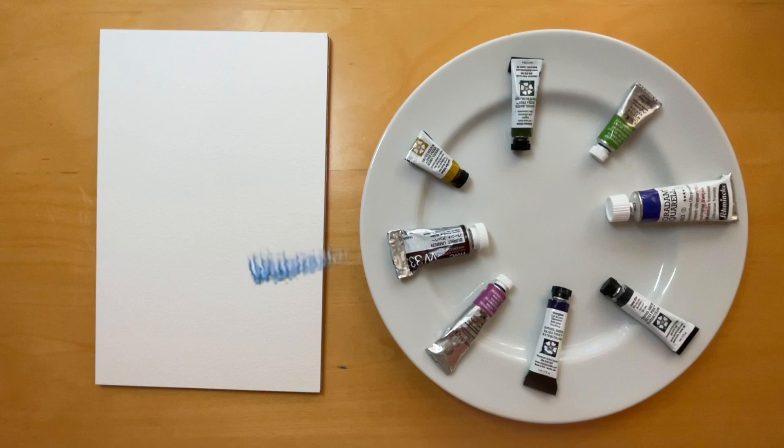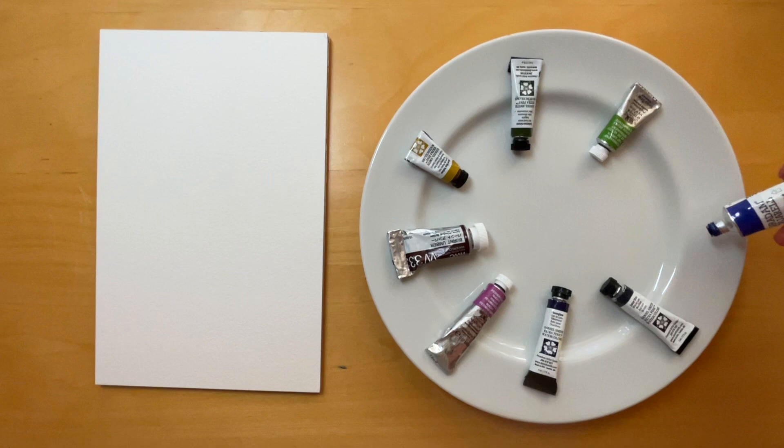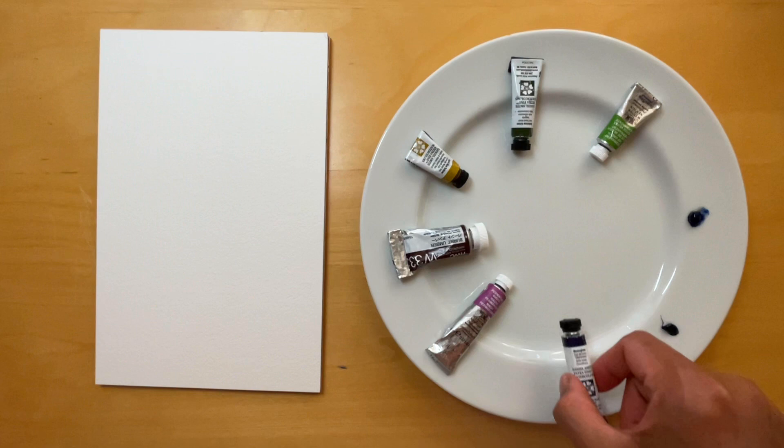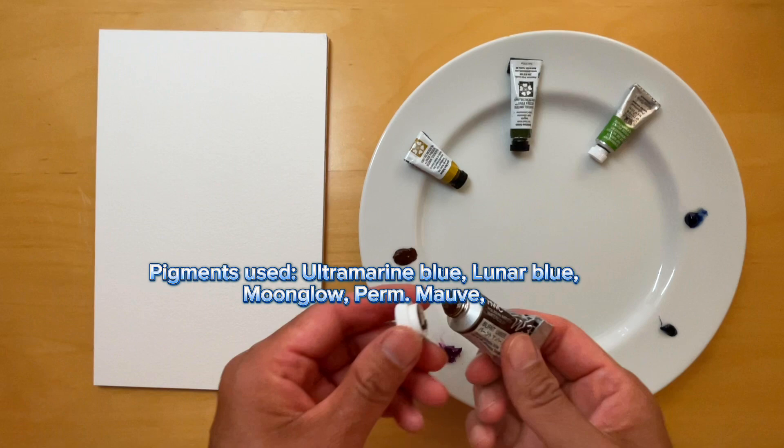I also wanted to show you how opaque white gouache looks on this color chart. Let's move on to discussing granulation. Granulation is a characteristic of certain pigments that, when mixed with water, results in a distinctive texture on watercolor paper. To show you an example of granulation, I chose the following pigments.